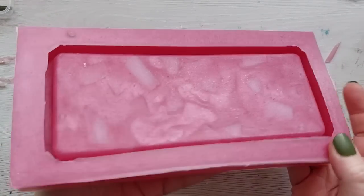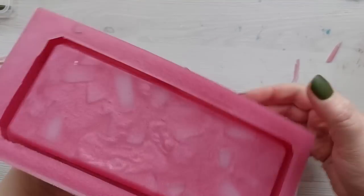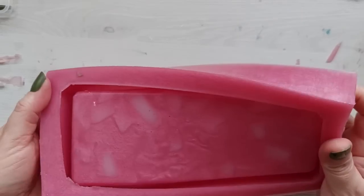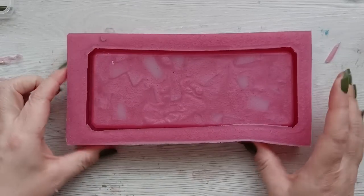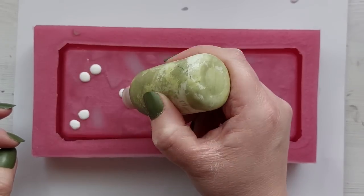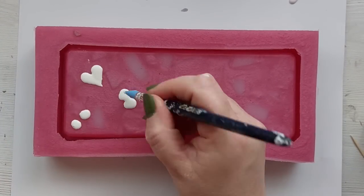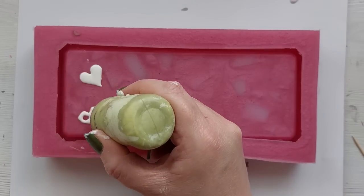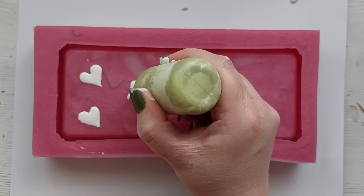The mould was matte, not shiny, which means the silicone is going to be matte — and when you do resin in the future, your resin will be matte, not shiny. This is the one downside to using this tray. What you could do is create another tray using the mould, coat that in resin, and then take another mould of it — that will give you your shiny surface if that is what you're looking for.